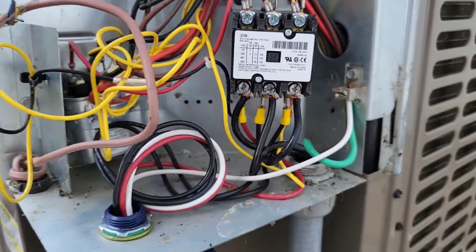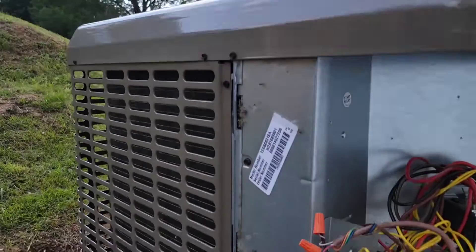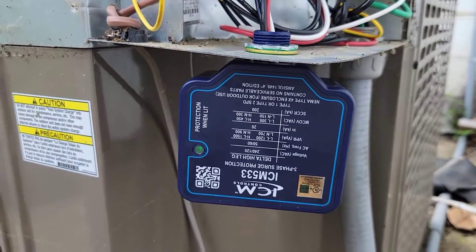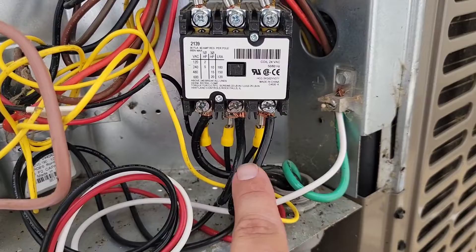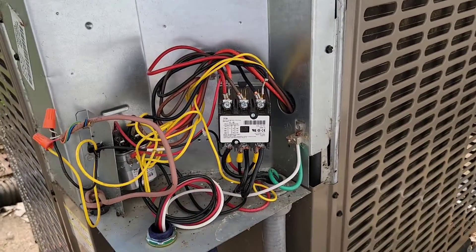The ICM 533 has been installed correctly. Go ahead and turn the disconnect back on. Once the device is powered, you should have a green light — that means you have protection from a high-voltage spike transient surge. When reinstalling power wires, make sure you don't reverse the phases — put the wires back where they were, because reversed phases can cause a motor to run backwards.